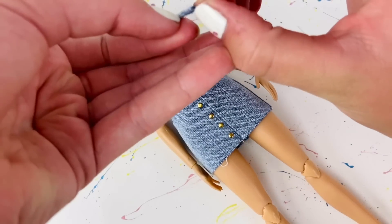This is completely optional, but I'm personally going to take some gold acrylic paint and using a toothpick I'm going to draw on little stitches to look like the pockets were stitched. I'm also gonna make some little gold stitches on the back pockets as well, to make this super cute and realistic skirt for your dolls.